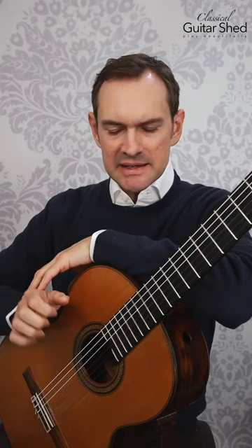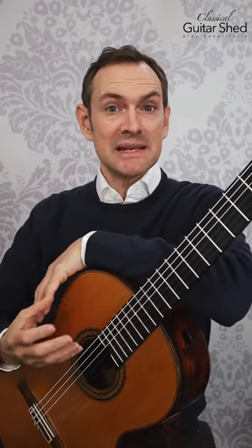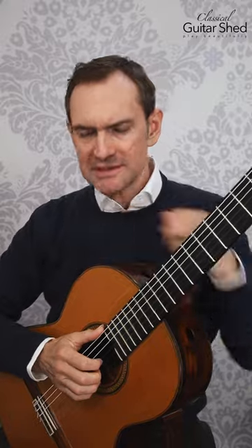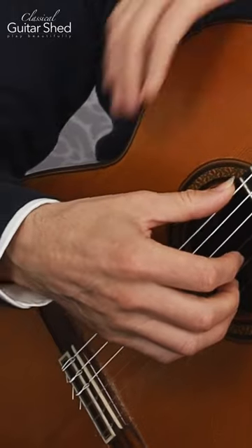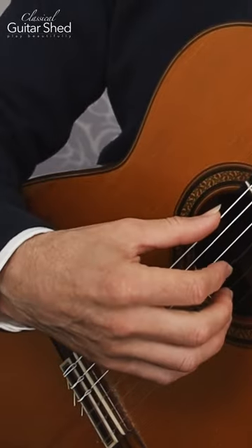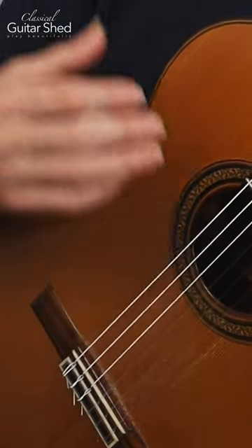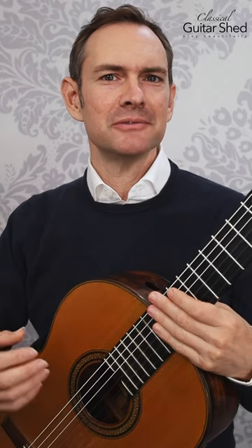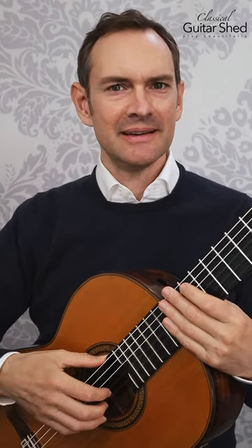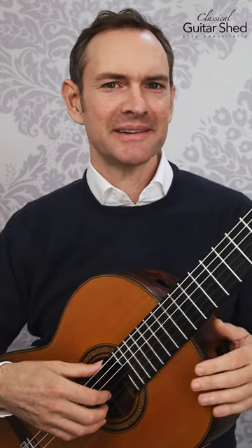It adds a lot of tension. It reduces the amount of speed and clarity and fluidity that we can use in our hands. So instead of doing this, get the wrist up, get some space in there so that you can play from the big knuckle, push down through the strings, and that's going to be much better going forward. Notice when your wrist is down, and then just let it drift right back on up.